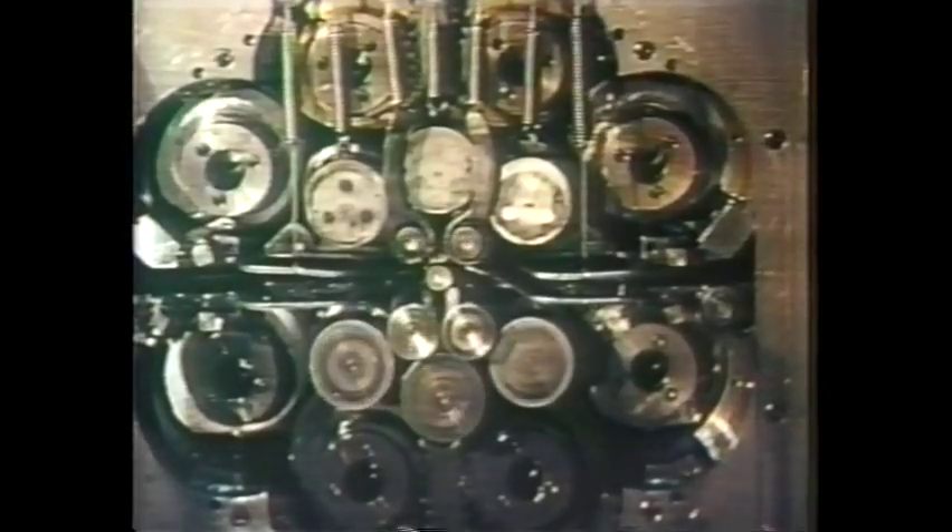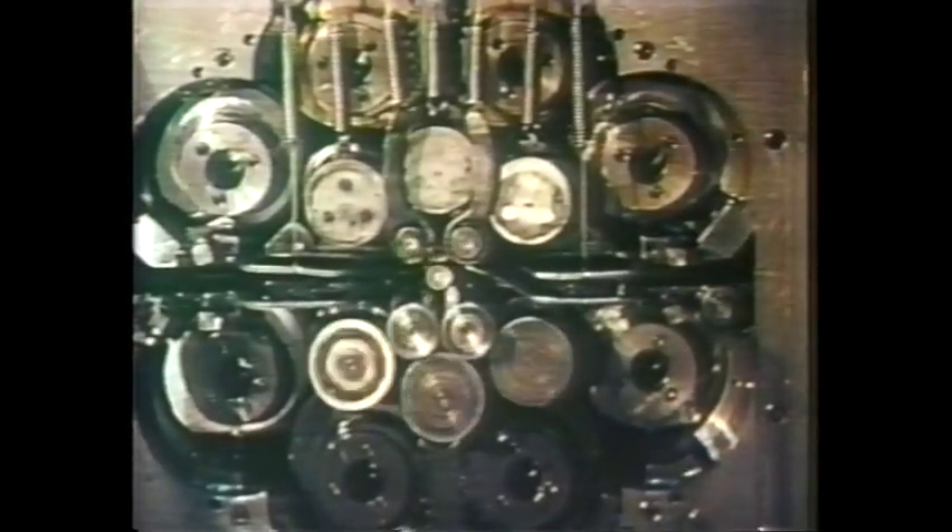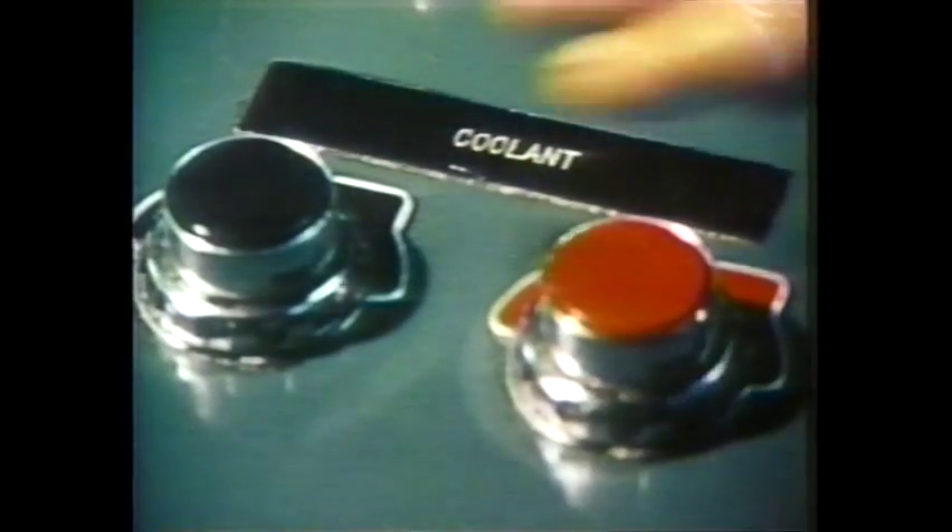That was the beginning of our re-roll company during the Second World War. After the war, and after making more knives, forks, and spoons, he decided to sell the knife, fork, and spoon company, eliminate the 24 or so scrap customers that he had, and with the proceeds buy a quality mill so that we could become a precision re-roller. Up to this point, we weren't really a precision re-roller.